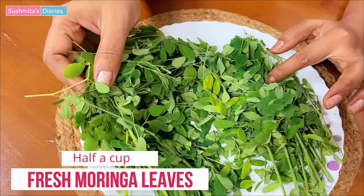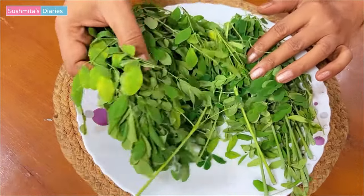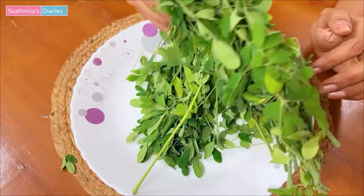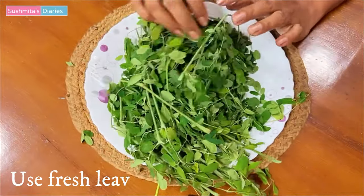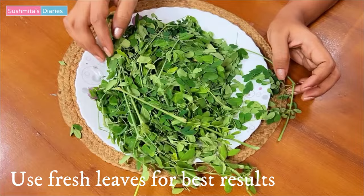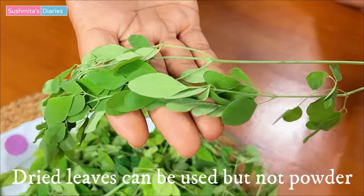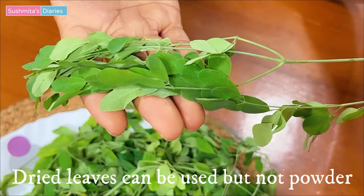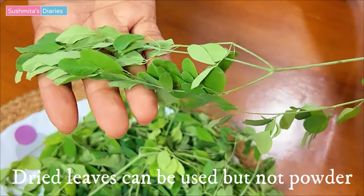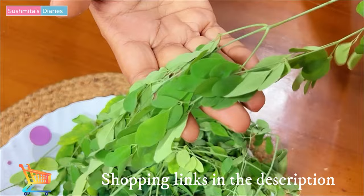So let's begin with making the Moringa tea. First, we need some fresh Moringa leaves. I got these from a drumstick plant nearby in my neighborhood. For making the tea, one would require fresh leaves only for best results. You can go for dried leaves in the absence of fresh ones — they are easily available online and also in select grocery stores. However, using Moringa powder is not recommended because that would not taste too great.